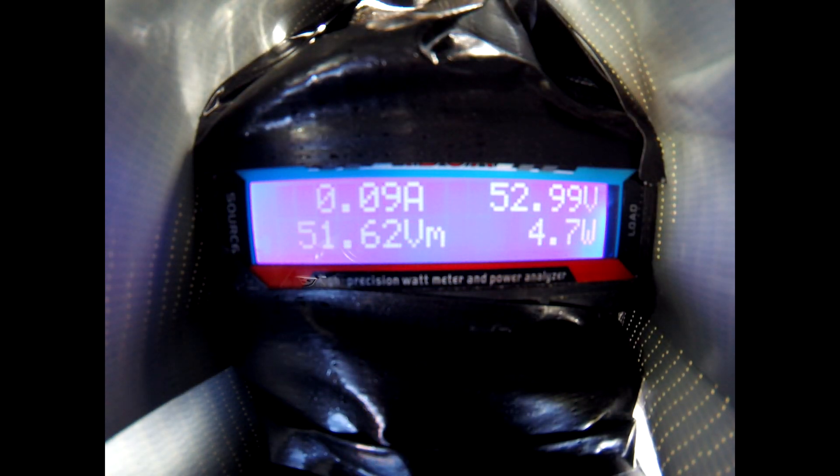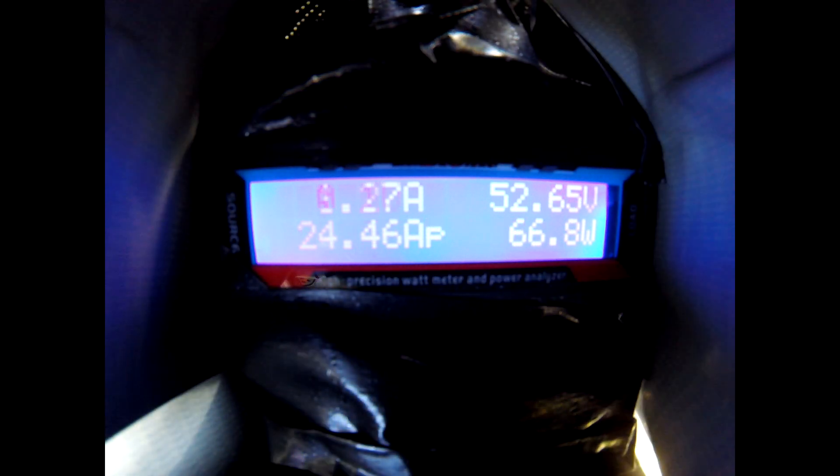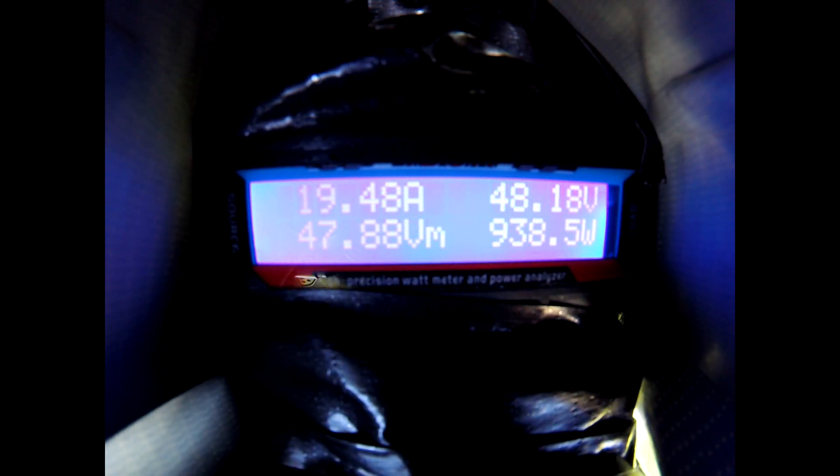Now I'm going to ride up and down my driveway, then go down a small hill, and then ride up the hill at full throttle. That was full throttle on a flat drive. Now we're going to go up a hill at full throttle. Next I'm going to shift to one of the middle gears and try going up the hill again.